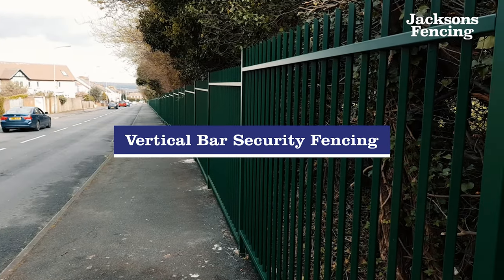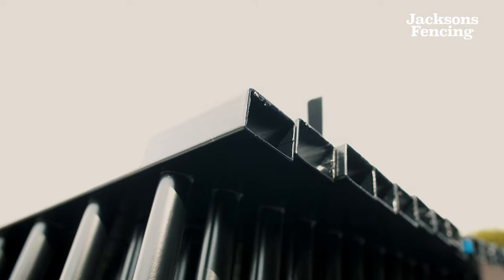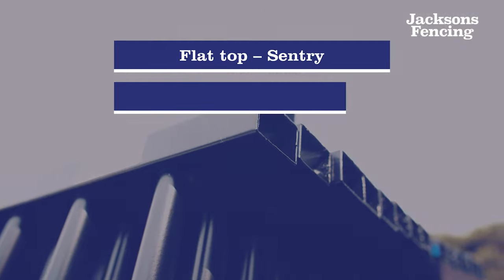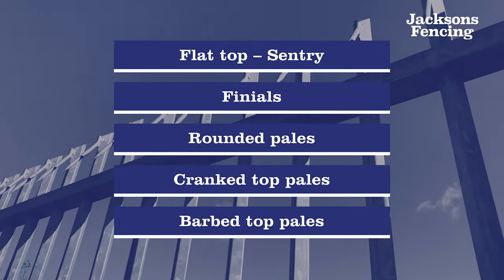This is a sample of our Barbican fencing, which is one of the most popular in our range. We also have variations including the addition of finials and rounded pales, as well as crank top and barbed top pales.